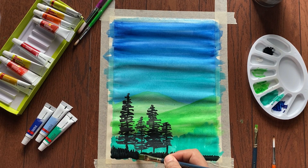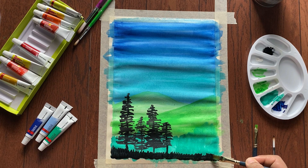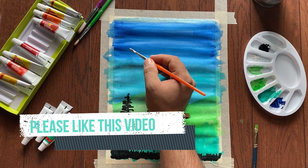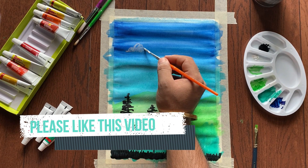The tree part is done. Now we will make the clouds with white color. When you make the clouds, just make them shapeless, because in real life they are shapeless.